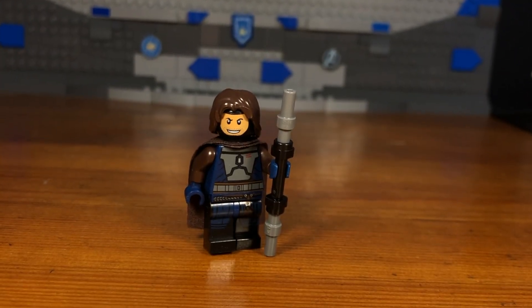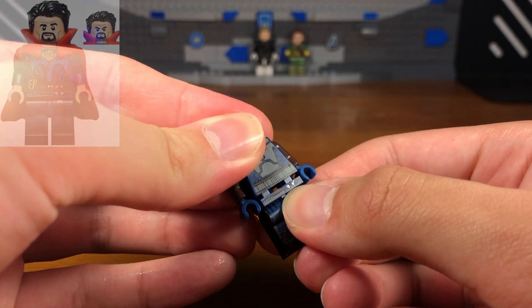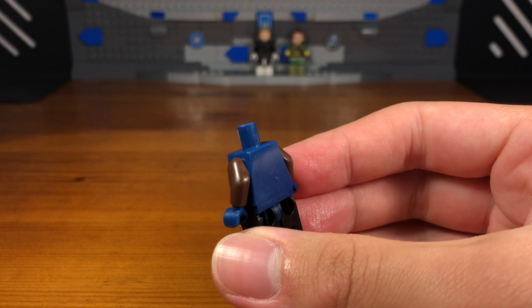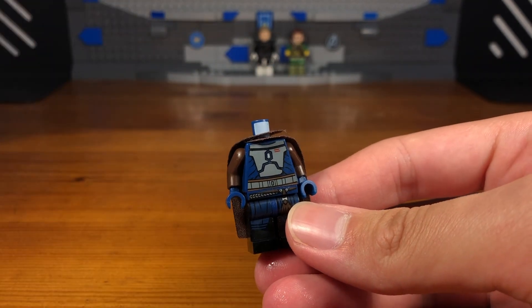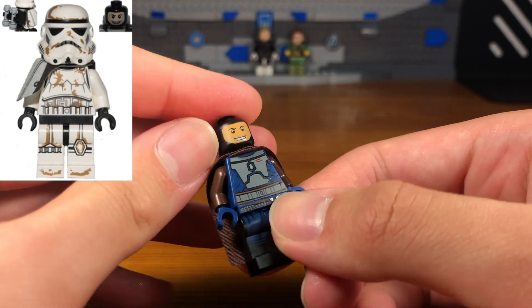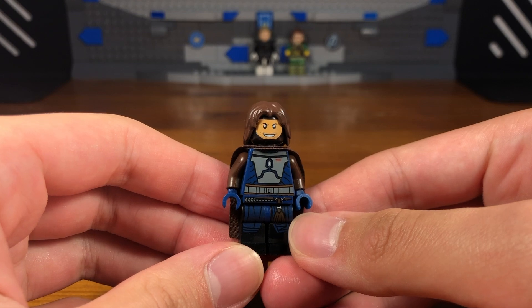For the third custom in today's video we have Gambit. The legs are from a Doctor Strange minifigure. The torso is from a Death Watch Mandalorian minifigure from Star Wars: The Clone Wars, except we also have some brown arms and some dark blue hands. Then we're going to take this brown cape piece from a Mandalorian from the second Mandalorian battle pack, then take this Jango Fett or Boba Fett headpiece from Star Wars and attach it to the torso.